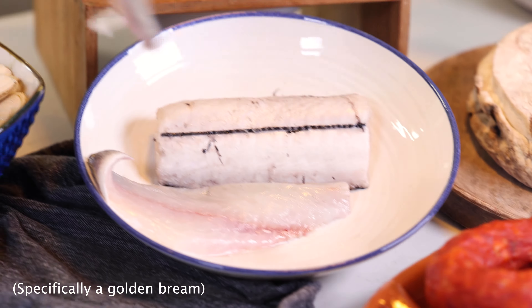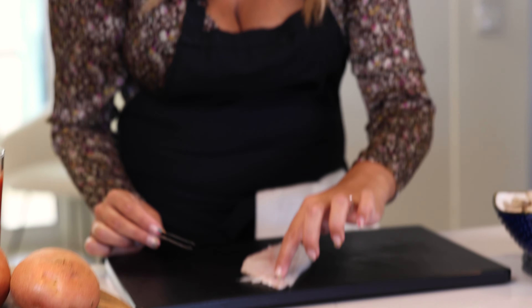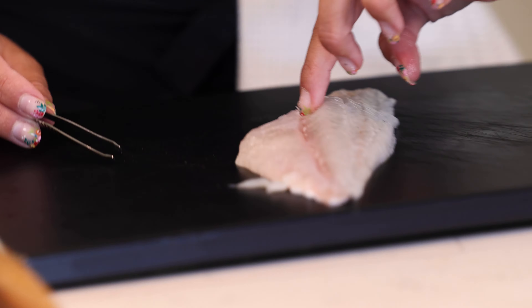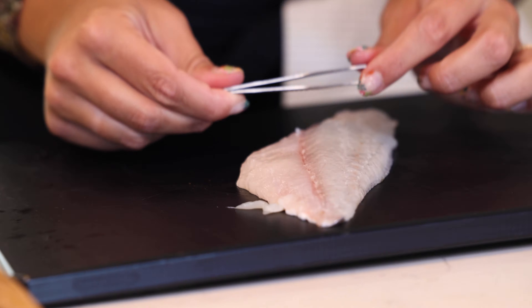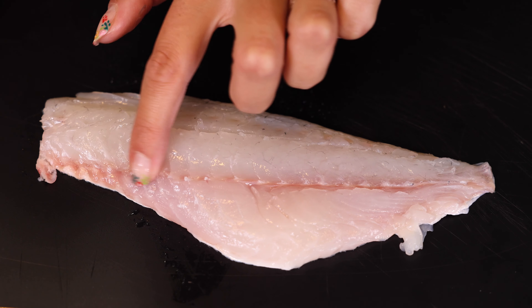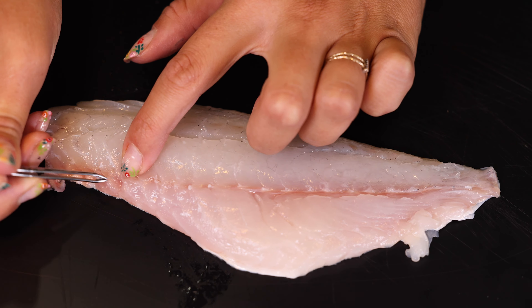I was lazy today and I got my fish already in fillets, but that doesn't mean that there are no bones in it, and that's why we have to prepare our fish and our mariscos before we start cooking. This is a sea bream — in Portuguese it's called dourada — and even though it comes in this beautiful fillet there will still be some bones left in the middle. The easiest way to remove them is by using this little tool. You put your finger over here and you can actually feel the bones, so you take your little tool and just press them out.